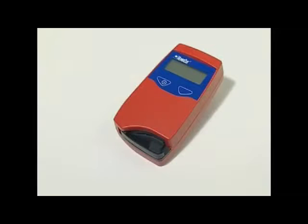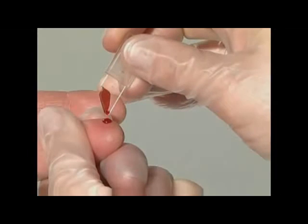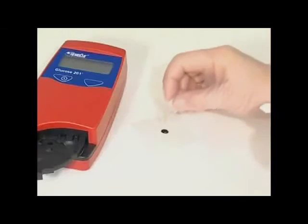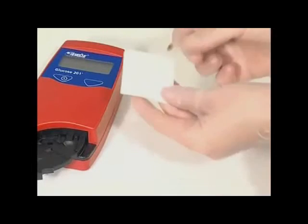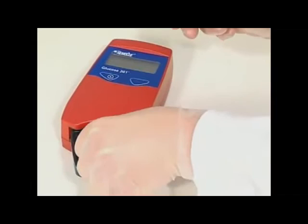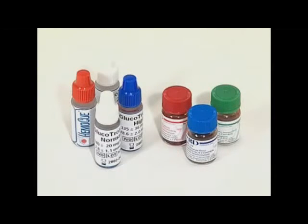Neither the analyzer nor the micro cuvettes can be replaced by another brand. The system can be controlled on the days of use or according to local recommendations with whole blood, hemolyzate, or other controls. To obtain reliable results, only use controls recommended by HemaQ.